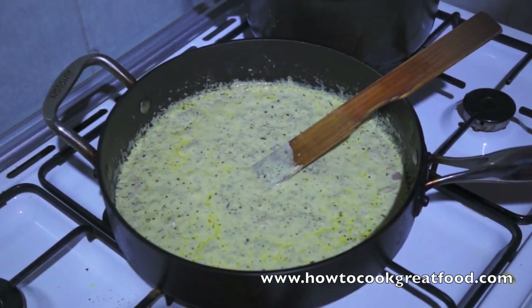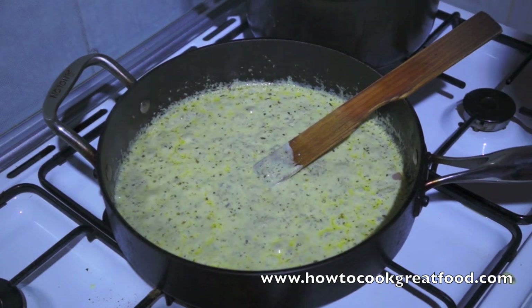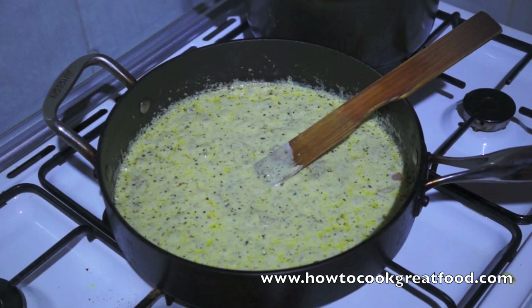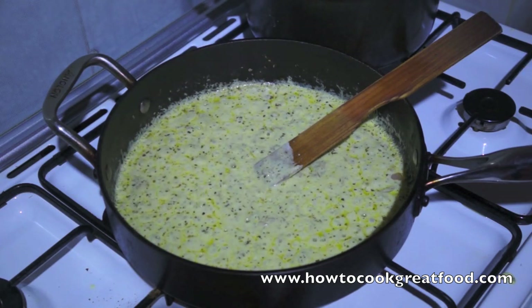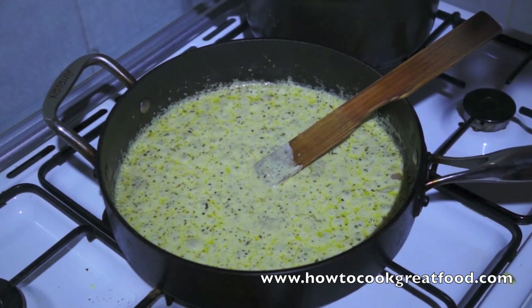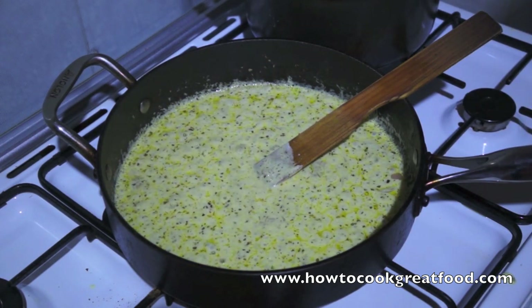That's it. Let's now remove our potatoes and get them fried. I want to cook the steak at the last minute - I want the chips ready, our chunky fries ready, and this sauce ready. Because the steak only needs a couple of minutes on each side, straight onto the plate. Let's move on to those chips now.